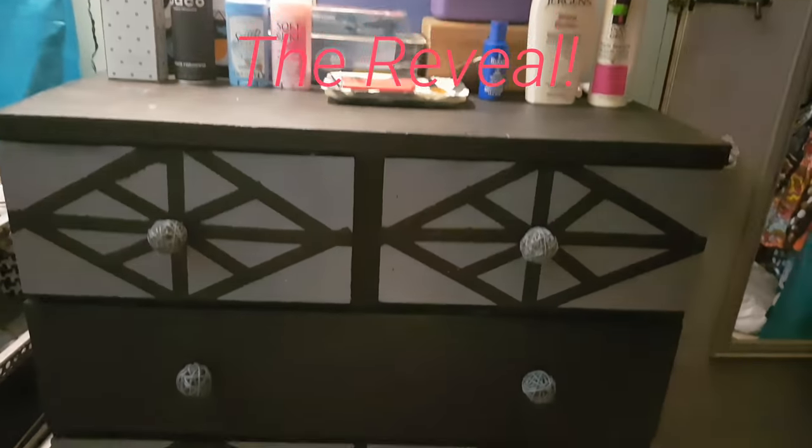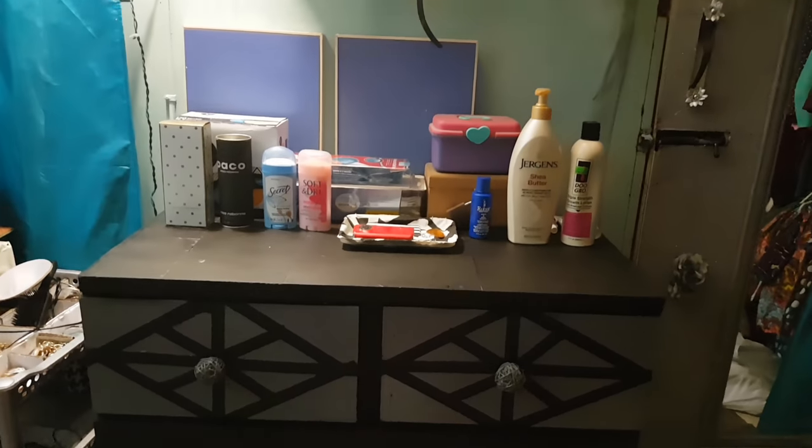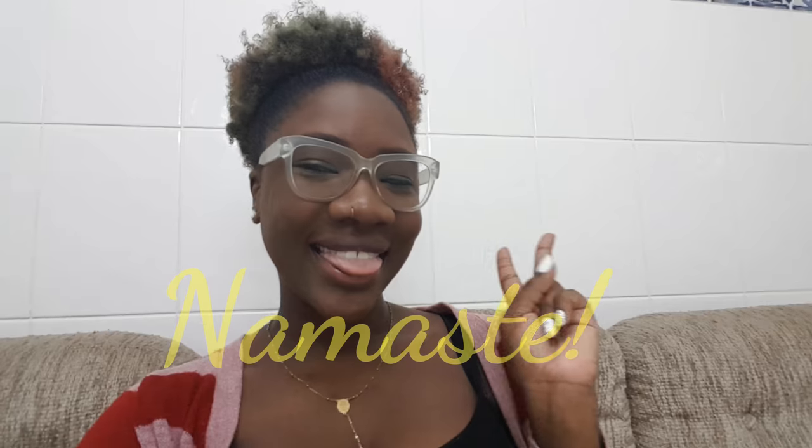This is what the final chest of drawers looks like — I am so pleased with how it turned out! It looks very nice and appealing, and I'm so happy with how everything came out. It wasn't that hard, and I think it came out so good — I am in love! Thank you so much for checking out this video. I do have some more bedroom updates coming; I just have to plan them out and make sure I have all the raw materials. Please let me know in the comments how you felt about this video and if there's anything else I should try. Until next time — namaste, babies, bye!